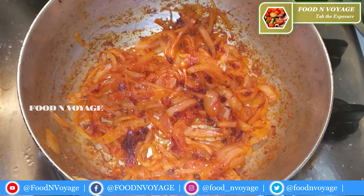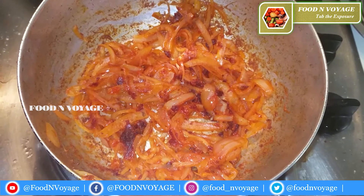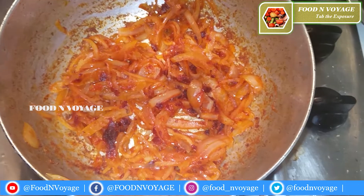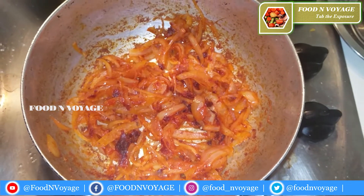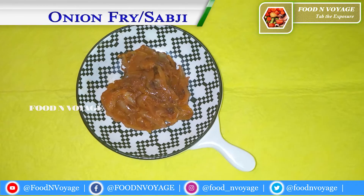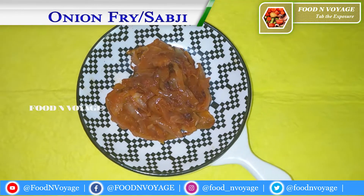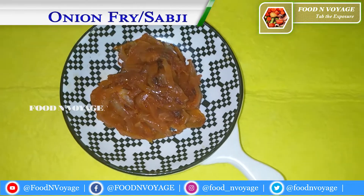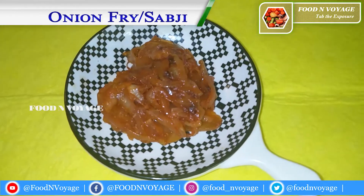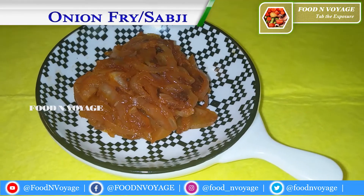We can make it simple. It's very nice to serve with rice. It tastes great! You can cook the onion curry and it will taste very tasty. The onion fry is ready in just 2 minutes. Try it with rice, chapathi, paratha, and more.